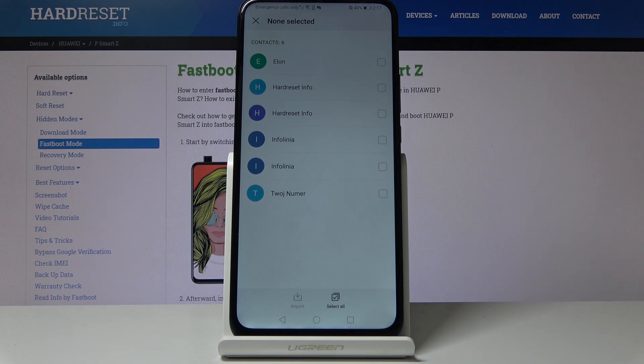you'll have a list of all the contacts that are located on the SIM card. Now there's not very many, as you can see only six, but in your case there might be more.